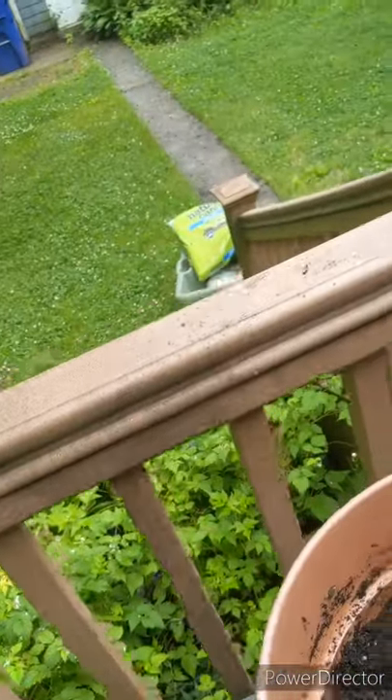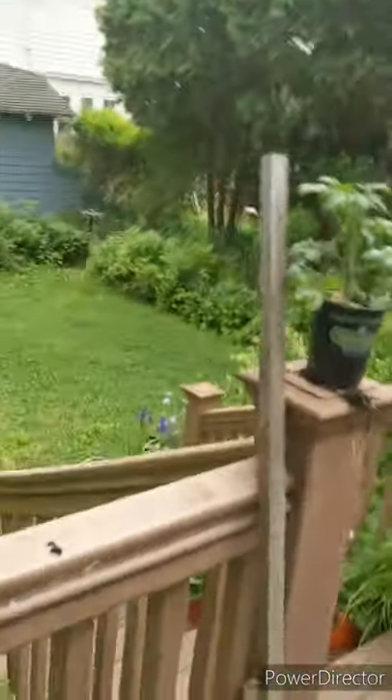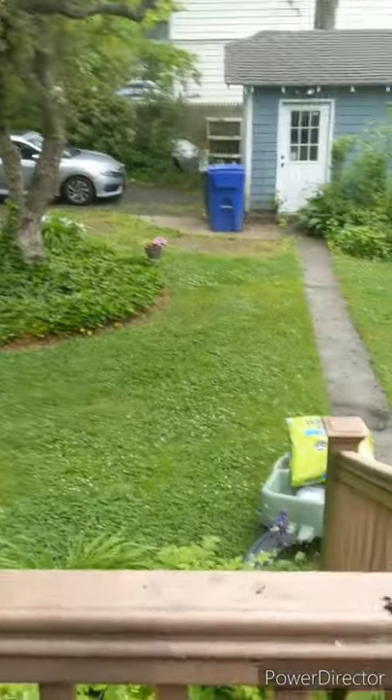Shout out to Home Depot and Nature's Care — if you feel like donating some of my favorite soil, please do so. I have a new garden to start at a new school; we're getting a new building, so we'll see what happens.